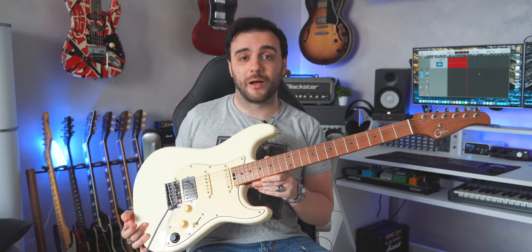For this video, I'm gonna use this very interesting guitar. It's called the GTRS powered by Moor, and all the sounds you're gonna hear come directly from within the guitar.